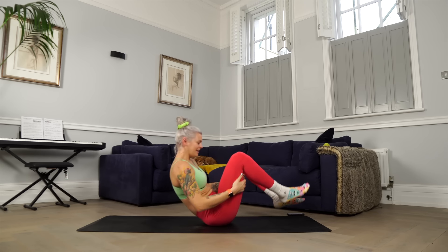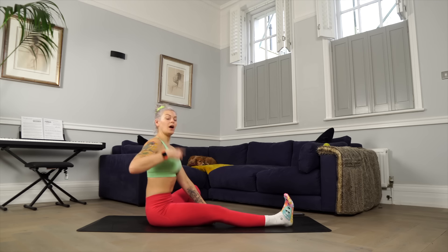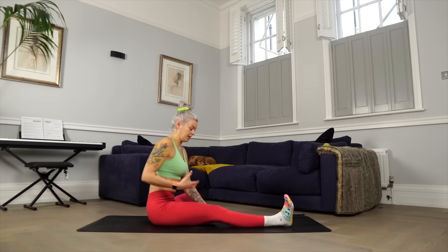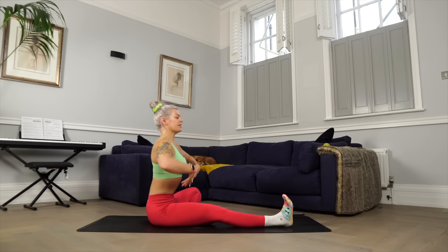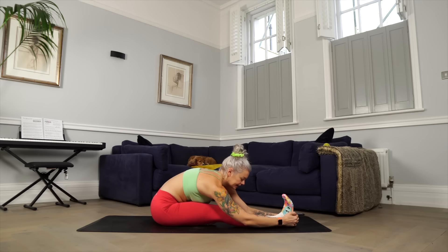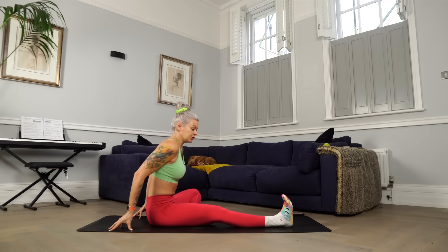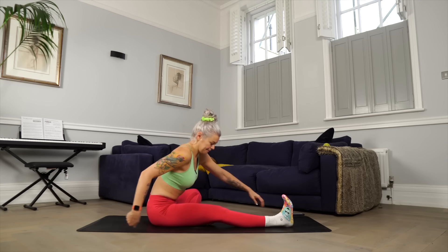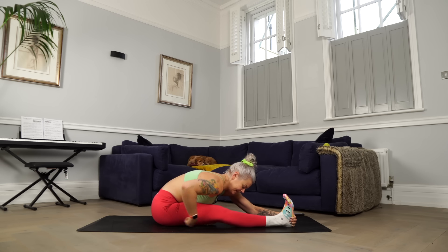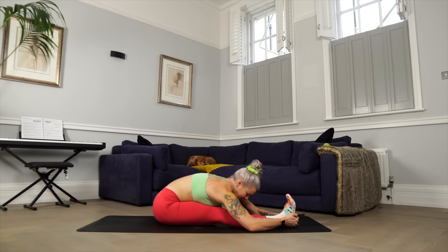Let your knees curl in and find your way up to seated. Send your right leg out in front of you, sole of the left foot towards the inner thigh, and sit your body tall. If you can't sit upright, sit your bum onto a block, bolster, or cushions. Flex the toes back towards you and breathe in to create as much length as you can. As you exhale, think of belly towards thigh. Maybe you can hold the foot if that's within your range; otherwise hands go to the floor or hold your calf. Feel that stretch in the back of the right thigh. Keep chasing the feeling of the stretch — can you lengthen your chest forwards towards your toes?